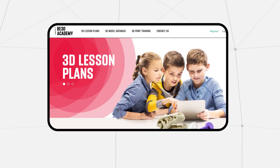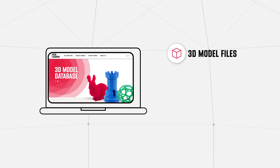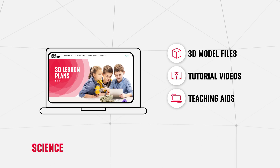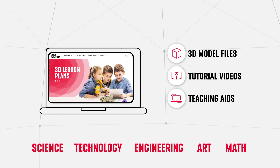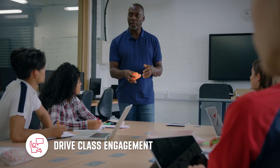Teachers can access B3D Academy, an online library that provides all the materials such as 3D model files, videos and teaching aids you'll need to provide hands-on lessons for STEAM subjects — science, technology, engineering, art and math — allowing you to illustrate difficult concepts, enhance interactive learning and drive class engagement.